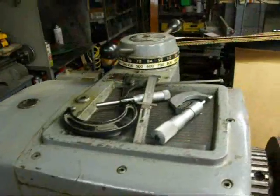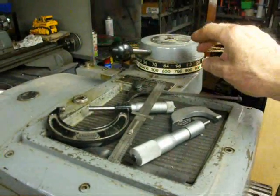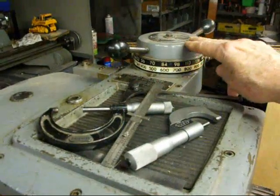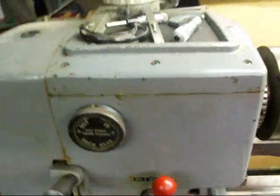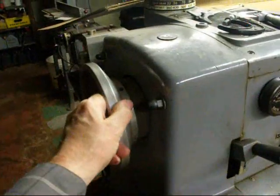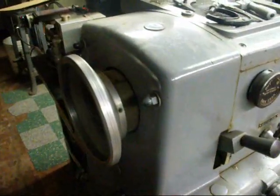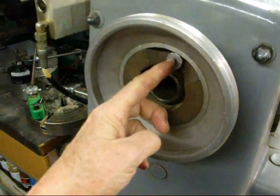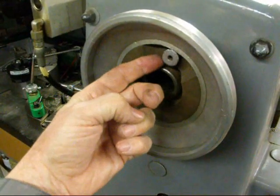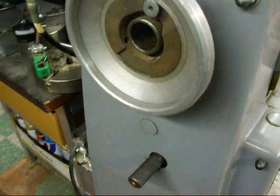This particular Clausing lathe has variable speed — infinitely variable — and that's how we control that. It can only be turned when the lathe is running, when the motor is on. On the end down here we've got a handwheel that allows you to turn the spindle over without hurting yourself. On the end of the handwheel we have the bull pin, which would be pulled out when we're going to run it in back gears. It's in the in position now for direct drive.